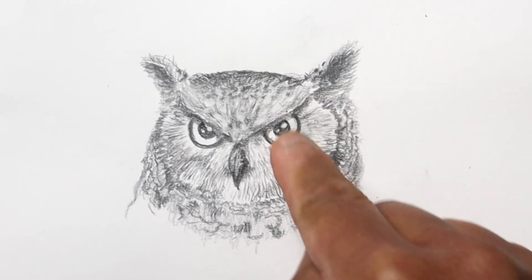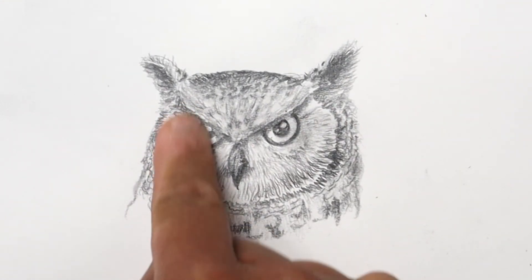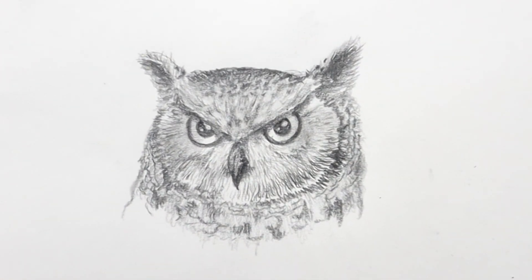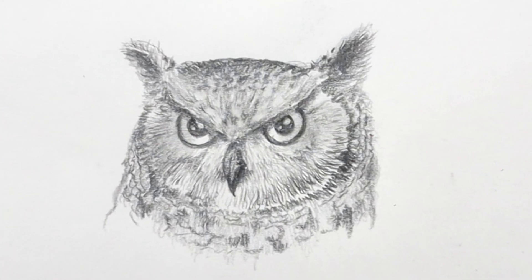I'll do the same thing on the face, and that should pretty much be it. I'm just going to shade the outer part of the eye quickly with my finger, picking up a little bit of lead and then shading the eye. That's pretty much it — thanks a lot for watching! Please don't forget to like, share, and subscribe, and have a great day.